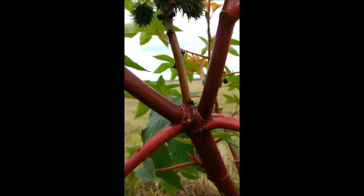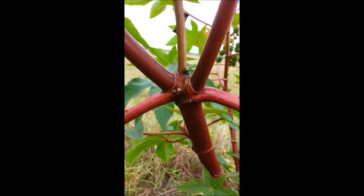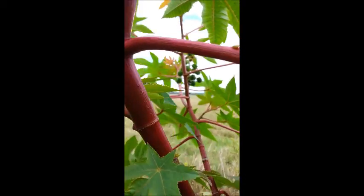Next I want to show you the bright red stems and branches of this plant. It kind of reminds me of bamboo, and if you take a look you can see why.